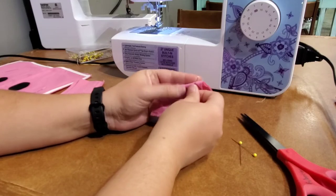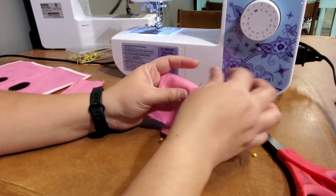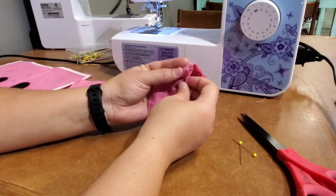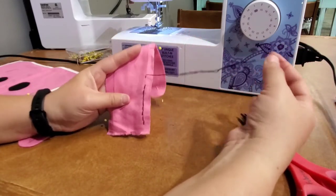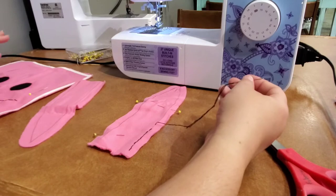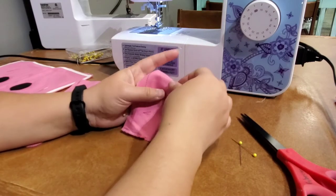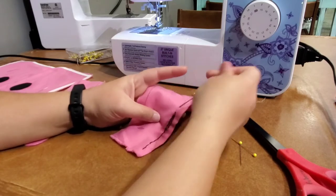If you're new to hand sewing, this might be more time consuming than using a sewing machine, but it's totally doable — don't feel discouraged. You can do all of these kits by hand sewing. Just continue going until you're done. You could use the regular thread provided instead of embroidery thread. We also provided color-coordinated thread to match your fabric, so either one works fine.